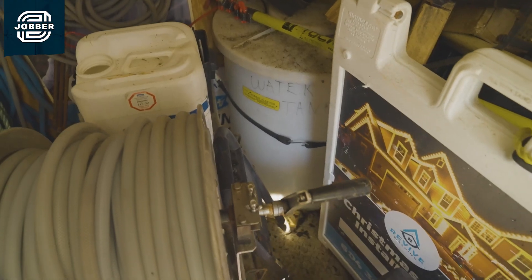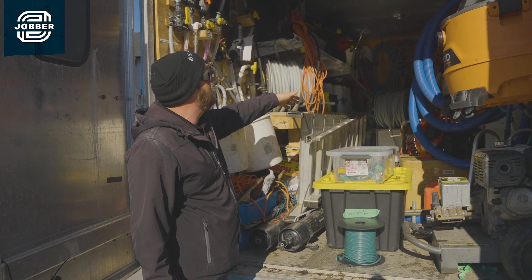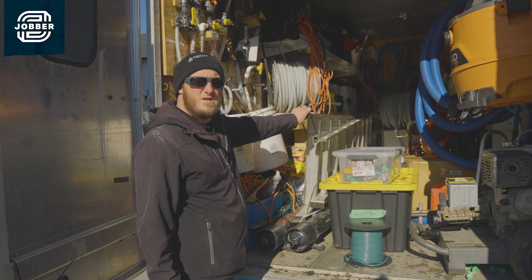And in the far back there, we even have our soft wash system. So this is a fully stocked two-person vehicle that can do any job that comes our way.